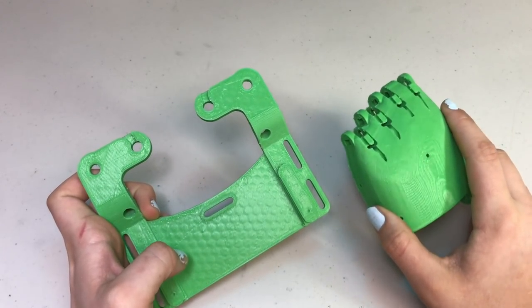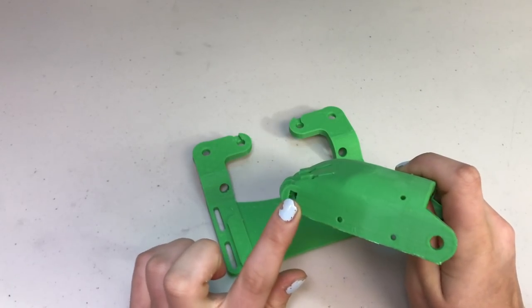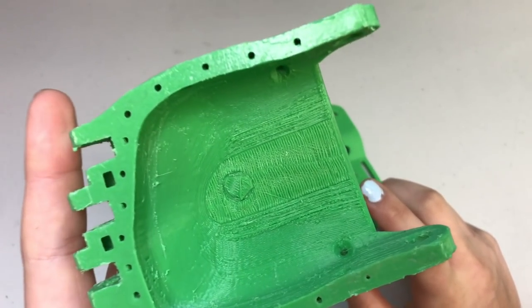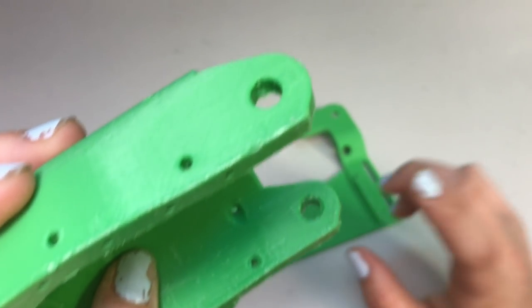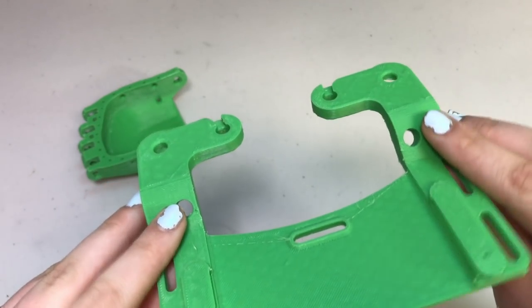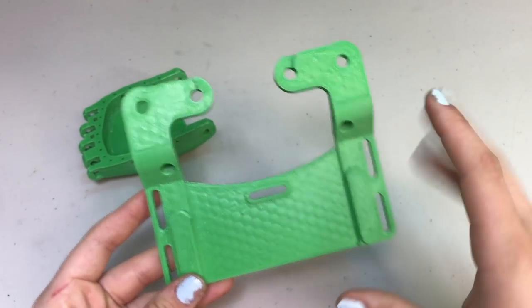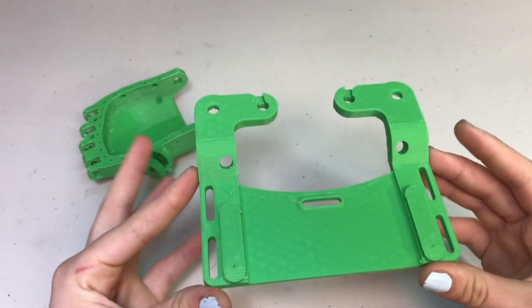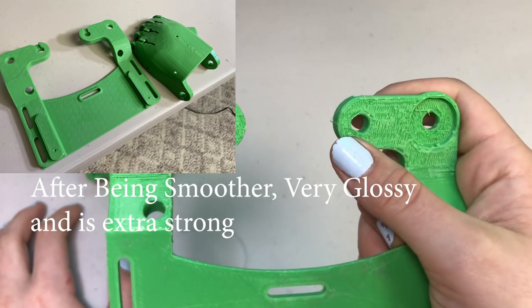Overall, these prints turned out pretty nice. Looking at the palm, the layer lines did great, and it was printed with a brim so there's a little extra material but that will go away. The support underneath did great — you can see just a little bit of lines but it was successful, and the overhangs on the circles did great too. I also edited this in Fusion 360 to make the holes bigger because the shark fishing line cord I use to string these up wouldn't fit. It was printed with support underneath and putting it in the polisher will smooth everything out.